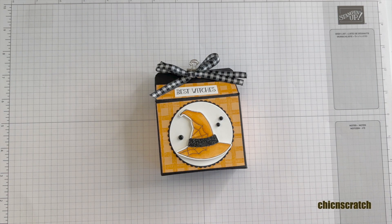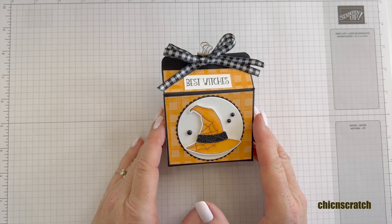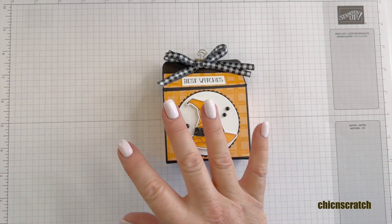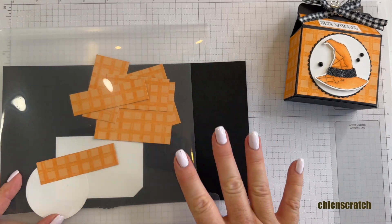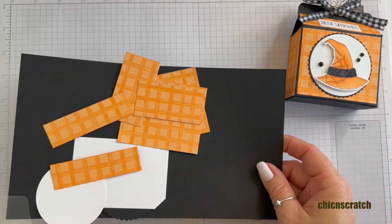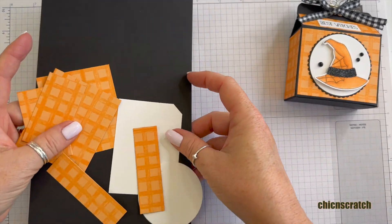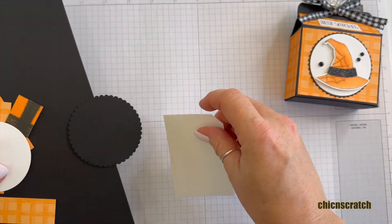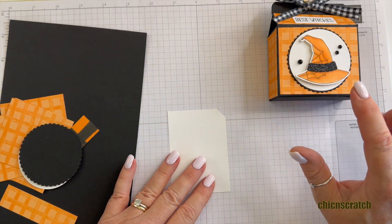Hi, thanks for joining me. This is Angie at Chic n' Scratch. This is the project we're making today — this is week 10 of the 12 Weeks of Halloween. I've got all the supplies here. You're going to be able to find all the measurements on your free PDF over on my website. If you're watching this video on YouTube, the link will be in the description.